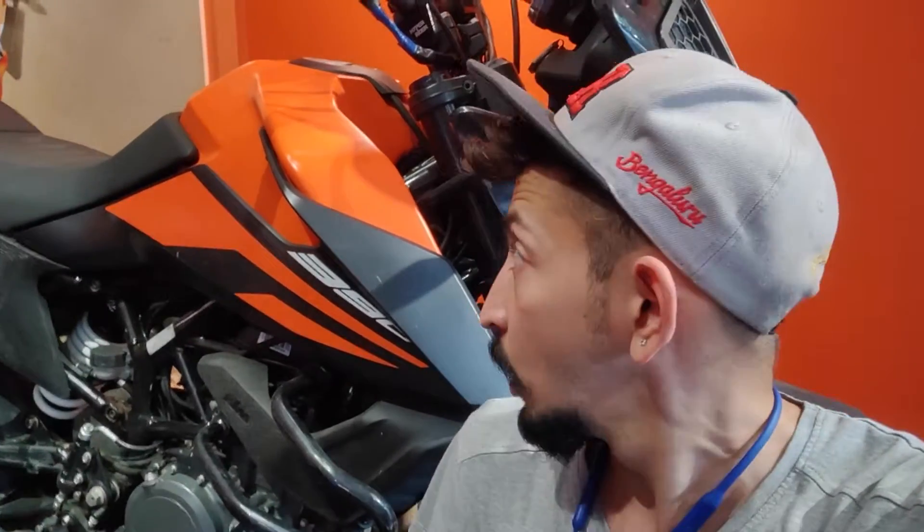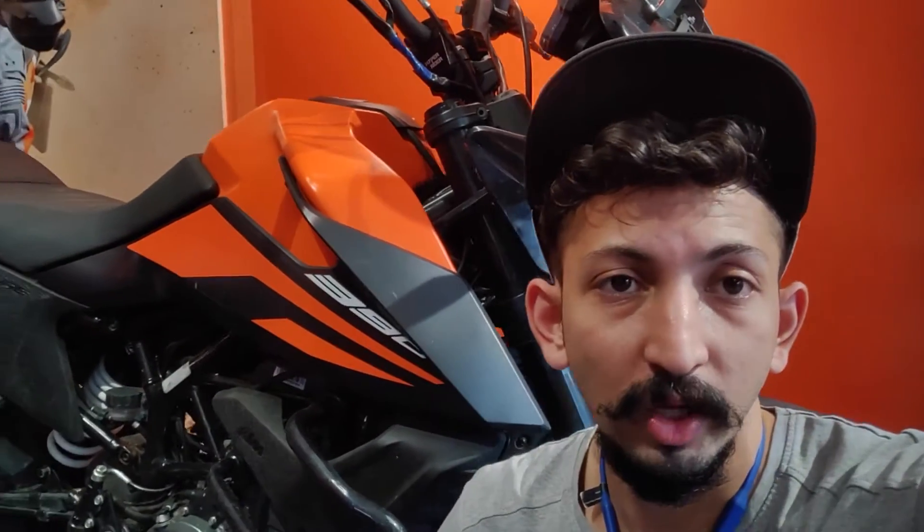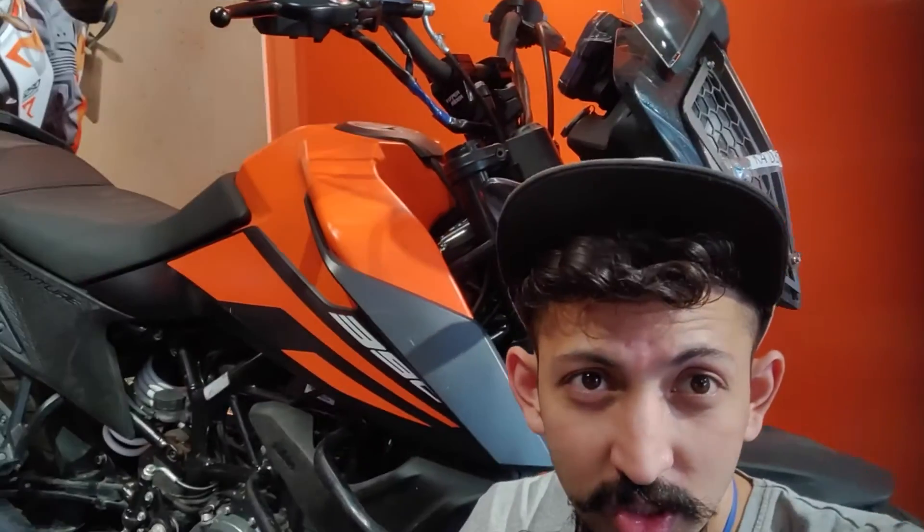Hope you liked that short video. We will be releasing an installation video and testing videos so you get more confidence before buying. Visit hyperrider.co.in for more information. See you in the next video.